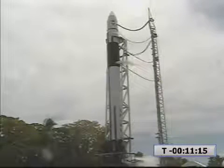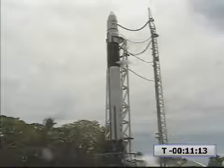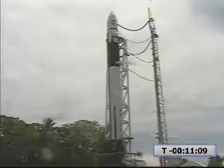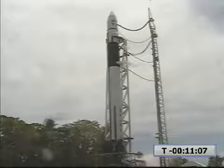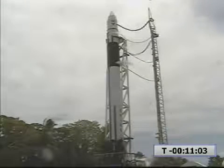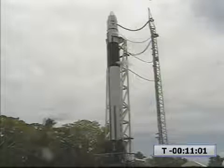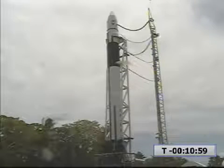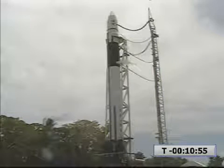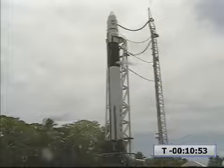This is SpaceX Launch Control. The vehicle has been recycled and turned around for another attempt. In about one minute we will re-enter the terminal count and try for launch. T-minus 11 minutes and counting. Step 113, VC start terminal count sequence at T-minus 10 minutes. Proceeding.